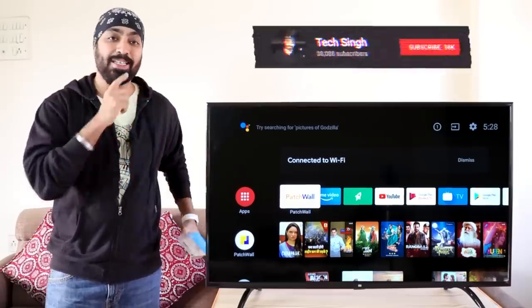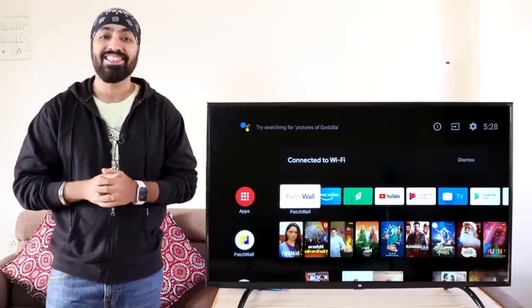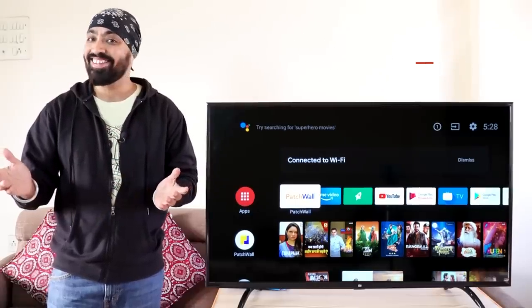Before we dive in, subscribe to my channel and press the bell icon so you don't miss any updates. This is your friend texting — let's get started.